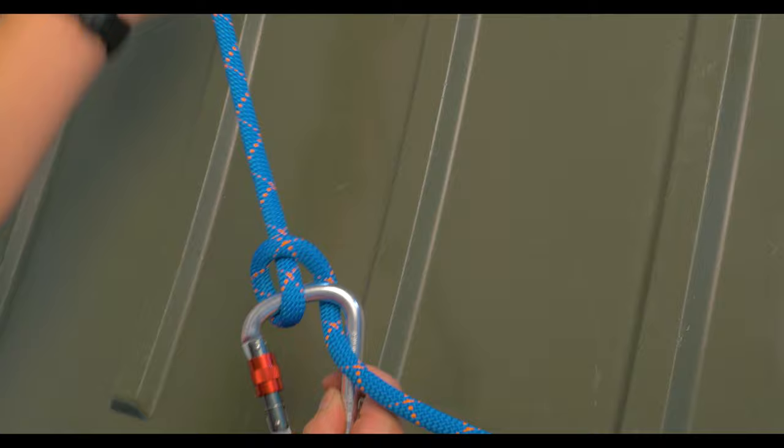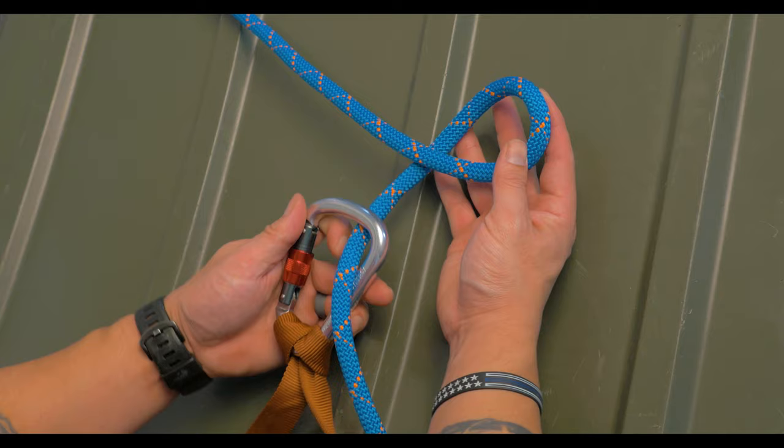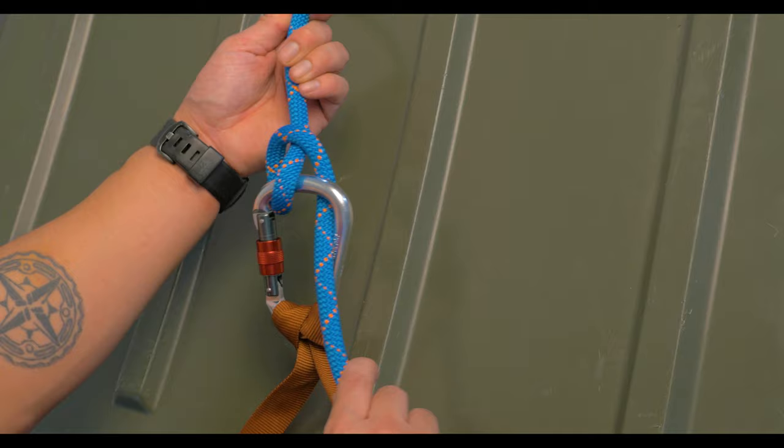If you're already looped in, there's a quick way to do the munter hitch. Form a bite on the climbing end, rotate it counterclockwise — or clockwise if you're left-handed — and clip it in.